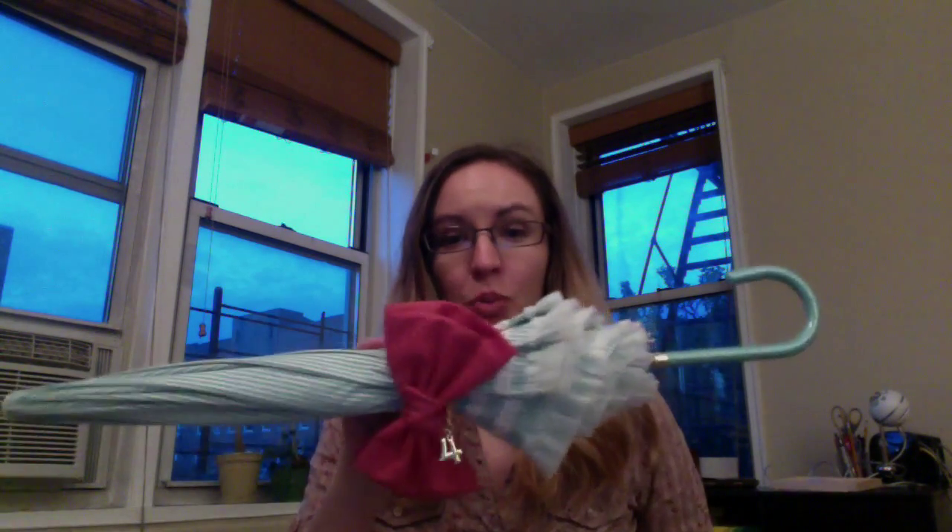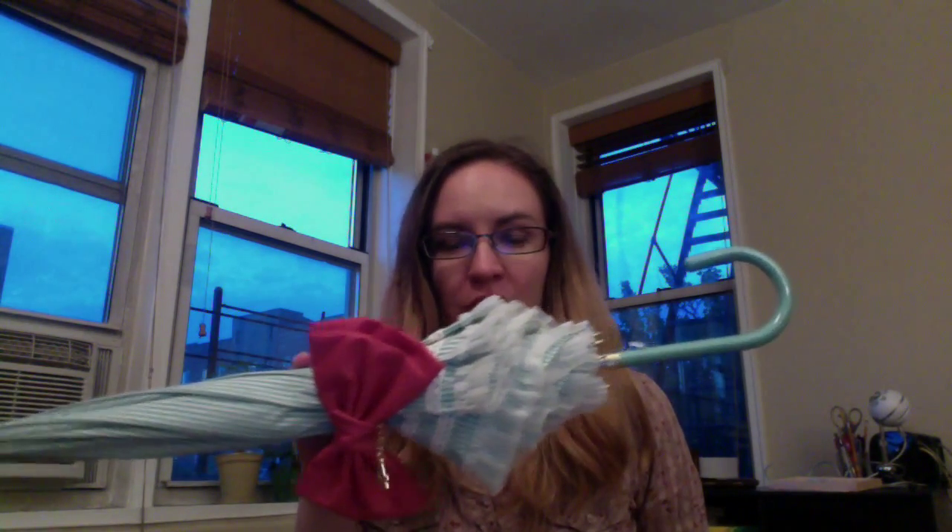Hello everyone, I'm here today with a review of the Super Groupies Sailor Moon Crystal umbrellas. As you can see, I got Sailor Jupiter. I didn't think I would be able to get this because the first order was sold out.